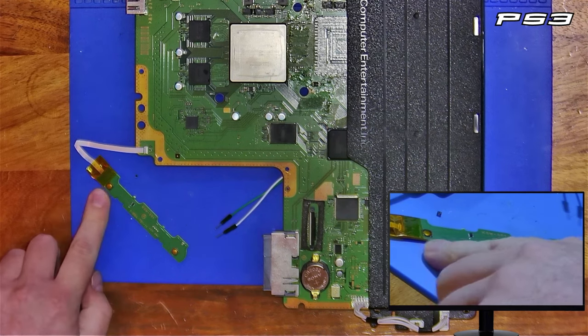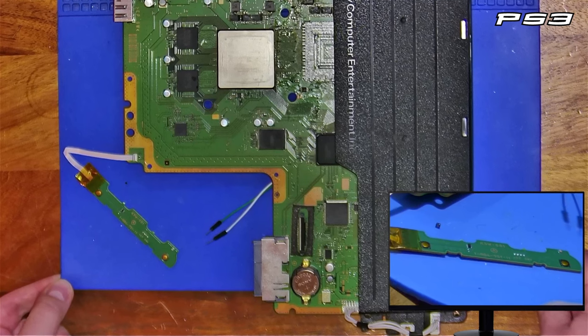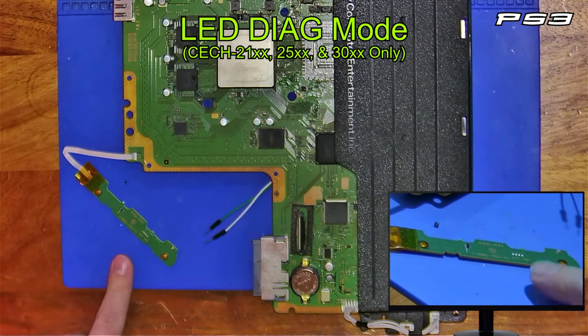I have here a 3001A KTE001 motherboard. I found this thing called LED Diag Mode — basically a secondary error code, like you would have on a 360.